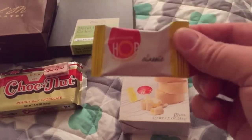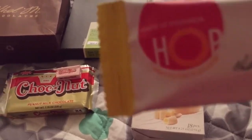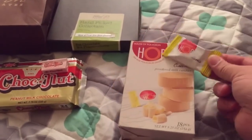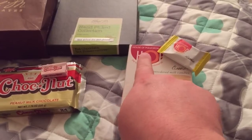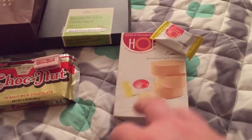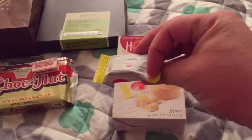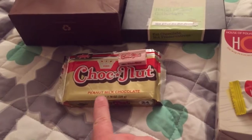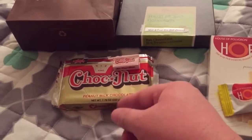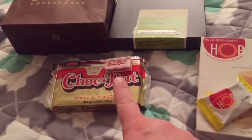This right here is House of Polvoron. Polvoron in Spanish means powder — House of Polvoron. It's powdered milk candies — powdered milk mixed with sugar. Actually really, really good. They're funky looking and they fall apart really easily. Then this one is peanut milk chocolate — it's like a peanut powder and milk chocolate powder mixed together. Very similar to the polvoron, only made out of peanuts with chocolate.